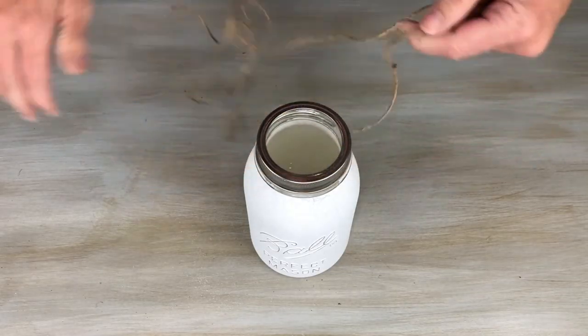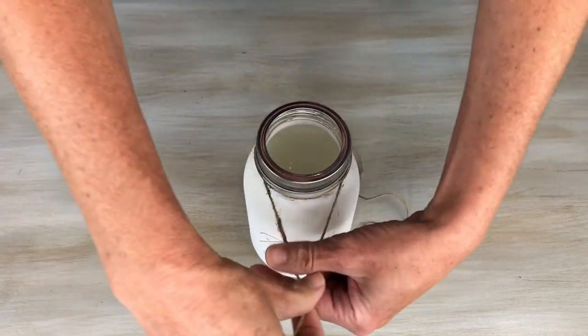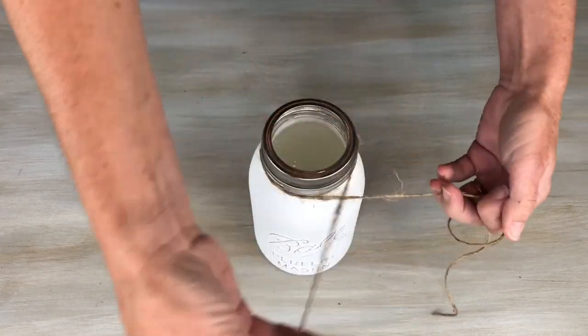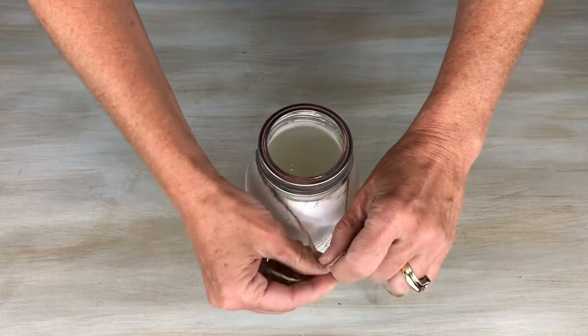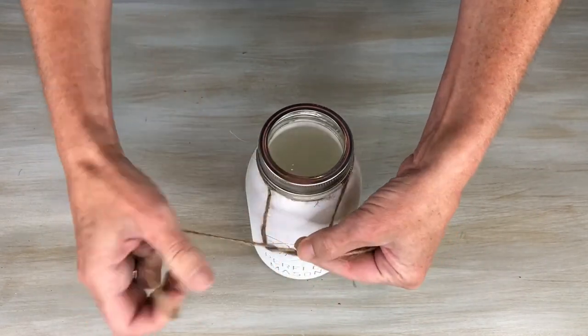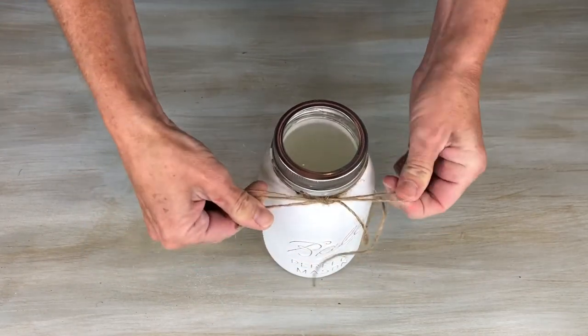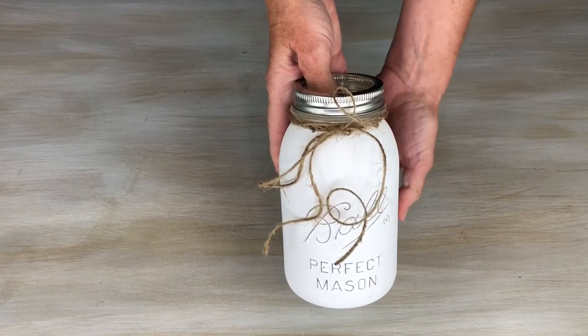Now I have a little bit of twine and I'm just going to add a little accent to the mason jars. I'm just going to wrap it around a few times and then tie it in the front. It just gives it a little more of that farmhouse feel if that's what you're going for. But you could use ribbon or some other choice if you want.